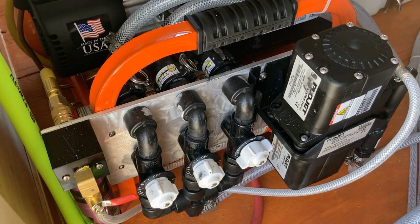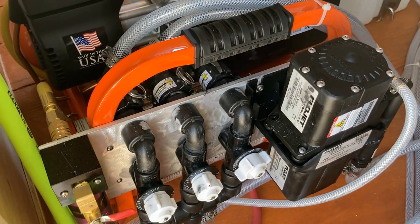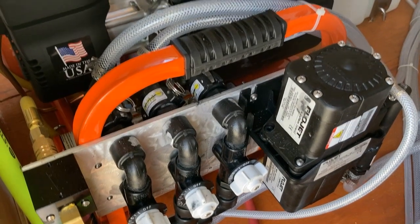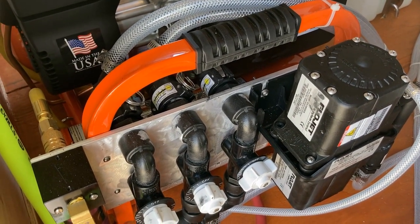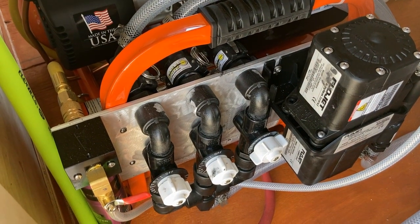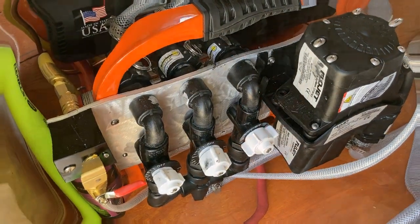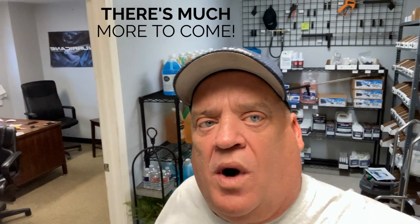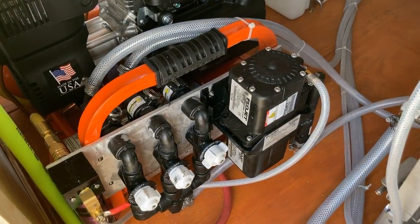You've also got a standby valve in case one of these valves cracks or a check valve goes bad — you can switch on the fly and finish your job. Or you can use the third valve to mix up a bucket of house wash, clean gutters, or make a degreaser for oil stains. Hey, if this video has been helpful, make sure you subscribe, hit the like button and the bell for notifications on tips and tricks.